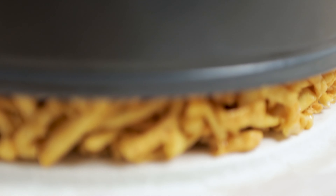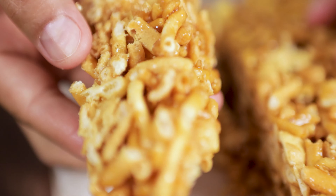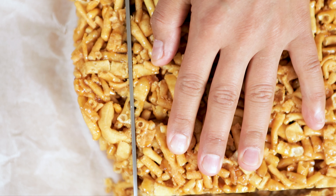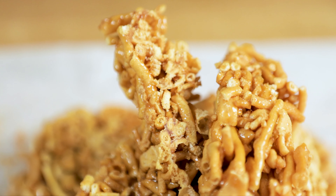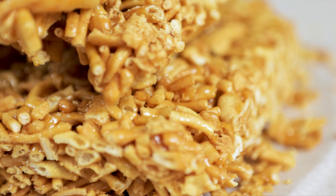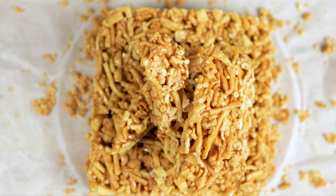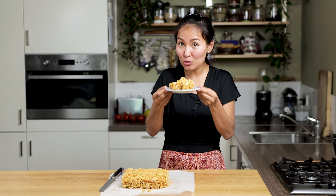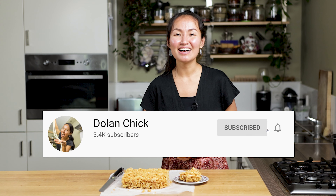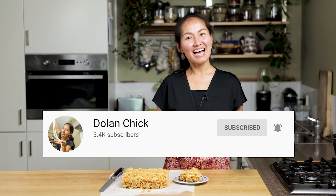Put it somewhere so it can cool down. This is our delicious Uyghur dessert, tuş. I hope you like this recipe! If you like this recipe, let me know by clicking the like button or leave me a comment. Subscribe to the Dolancık channel and don't forget to turn on the notification bell so you don't miss any new uploads every week. Thank you again and see you next week!